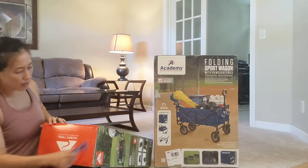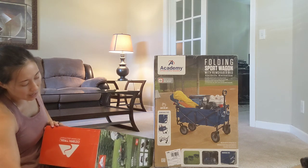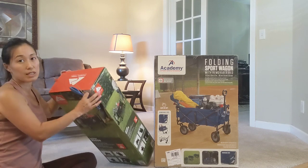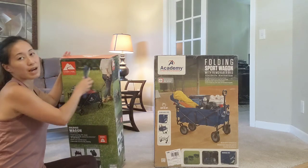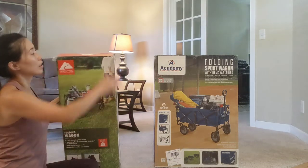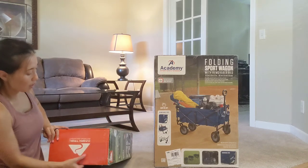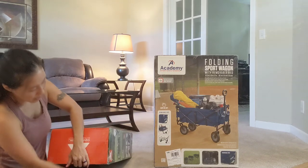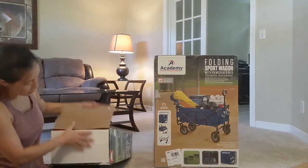I like the Ozark brand because I have Ozark cups that I absolutely love — they're about ten dollars and just as good as a Yeti cup. I did a side-by-side comparison and the Ozark cup actually kept my ice cold a little bit longer than the Yeti. So let's open these up.